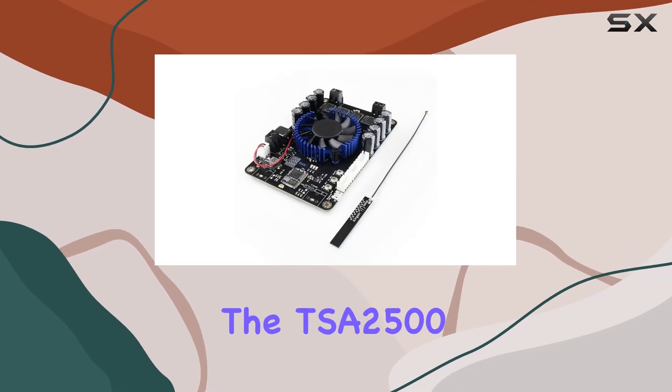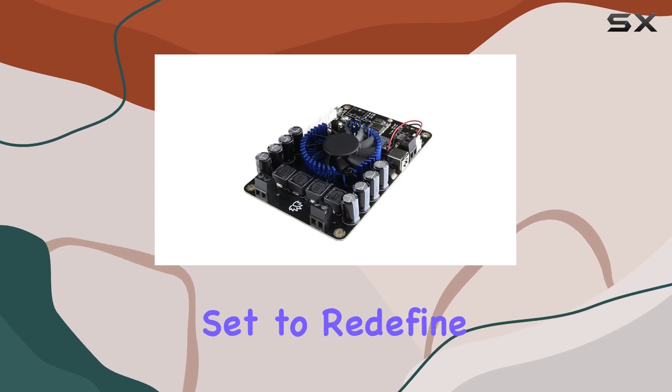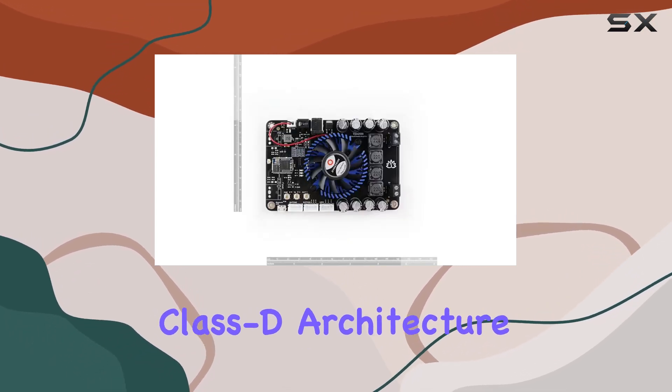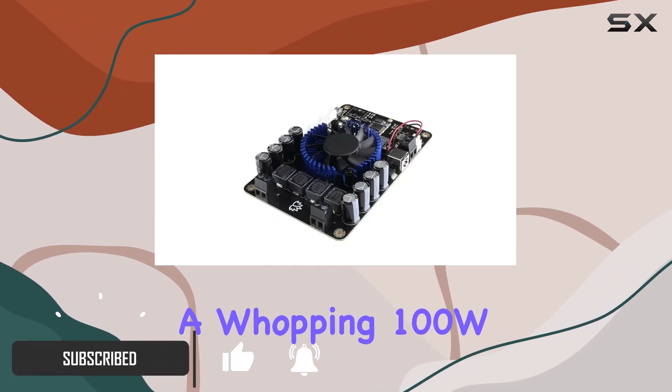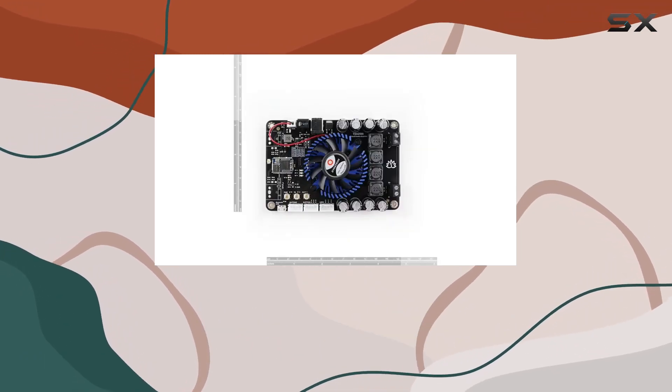Today, we're diving into the TSA 2500, a powerhouse audio amplifier board that's set to redefine your audio experience. Boasting a perfect class-D architecture based on the TDA 7498, each channel delivers a whopping 100W of power, making it a game-changer for driving 4 ohms or 8 ohms passive speakers.